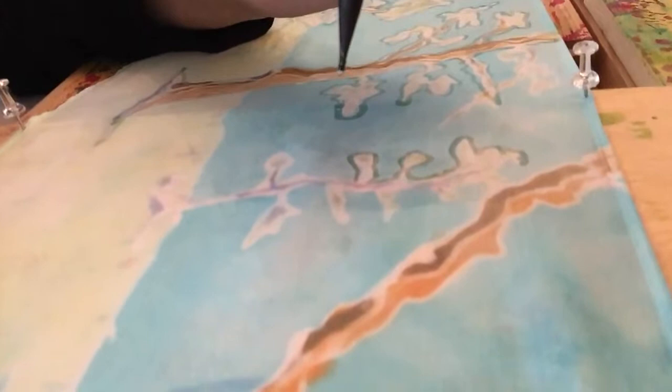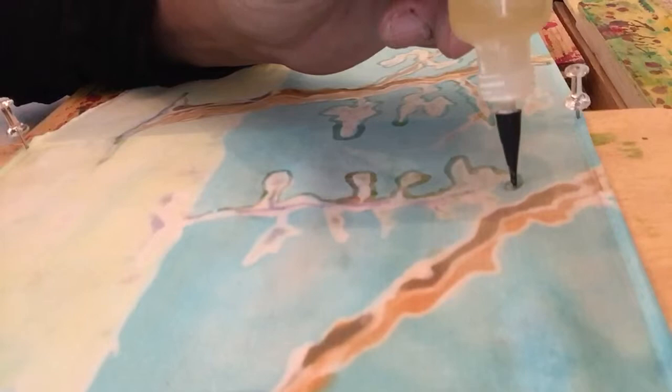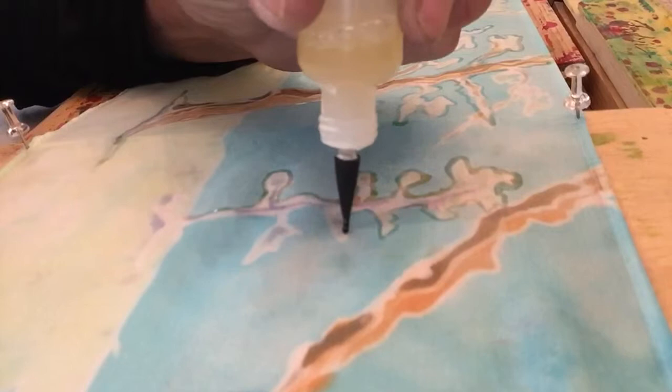I'm going around it like this. I'm using this as a teaching tool right now — ordinarily there would be a drawing underneath, or I would be free-handing it.